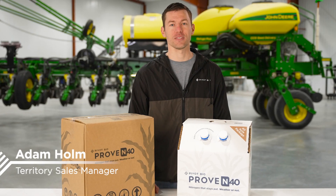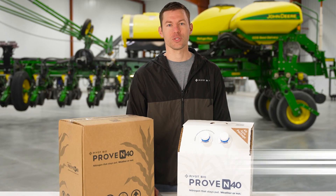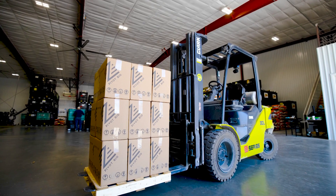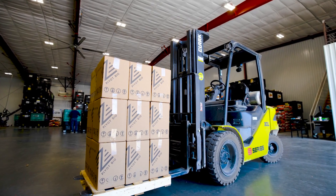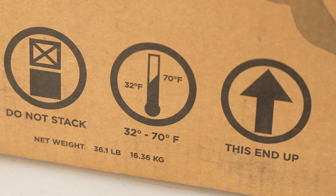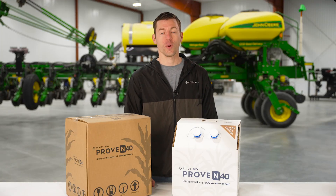Our products deliver nitrogen to crops on a daily basis because it's a living microbe. But because of this, it takes a unique level of stewardship. Once on farm, Pivot Bio products need to immediately be placed in a rep shed or controlled dry environment between 32 and 70 degrees, away from direct sunlight, and out of a freezing or wet environment.